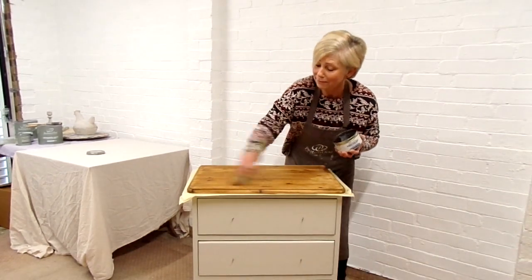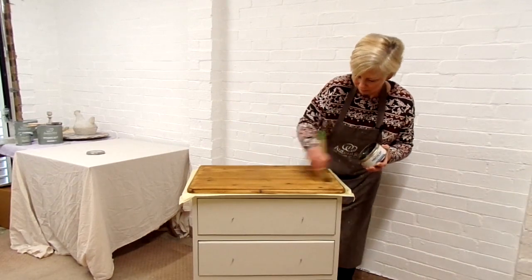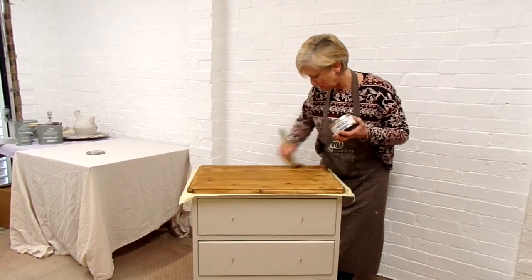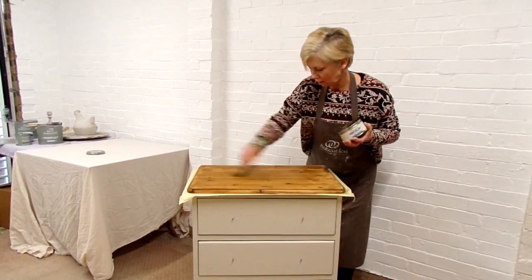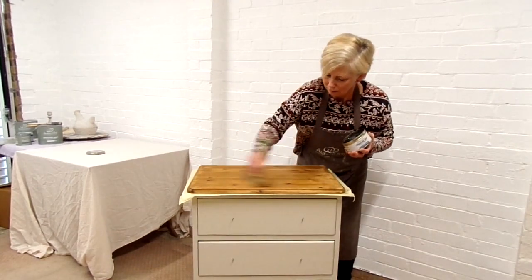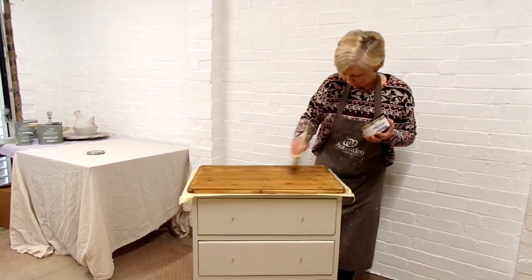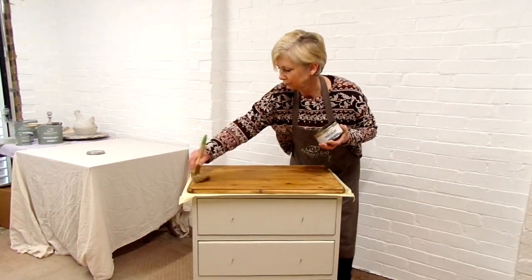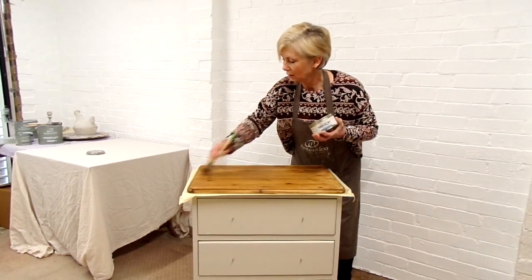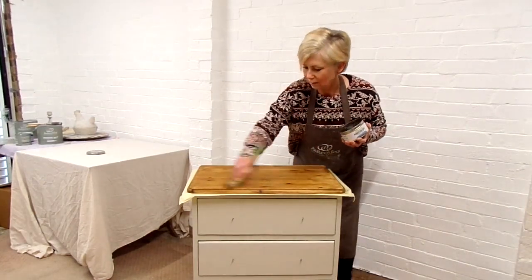Good workout for the arms by the way! Just a little bit more there. I think that will do for the first coat. Now I'll get onto the knobs and then the second coat once it's air dry — it doesn't take too long.